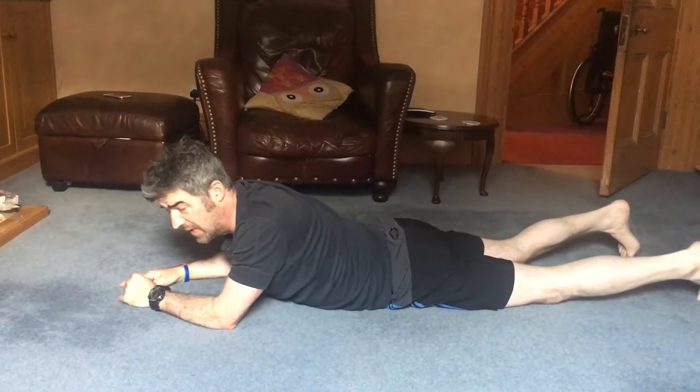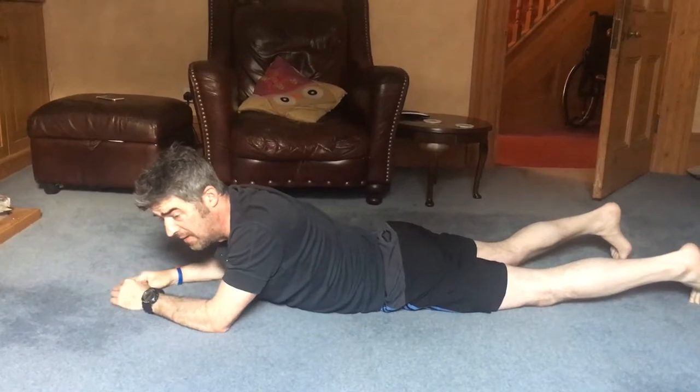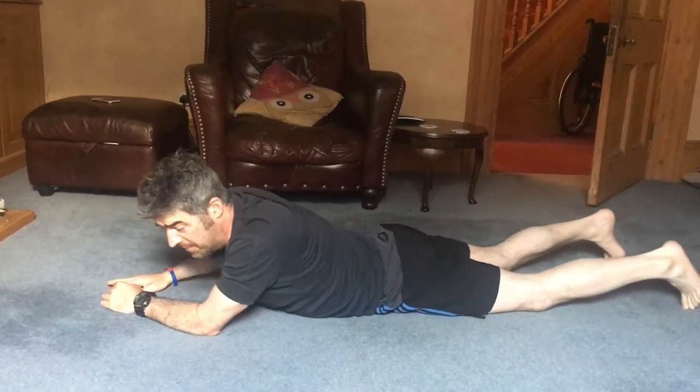That would have been where I'd cut off because the next exercise would just be crawling, and that's what I'm doing in volume at the minute.